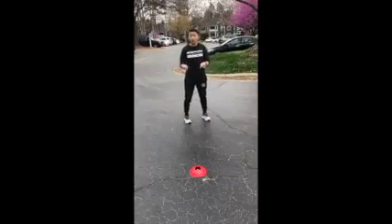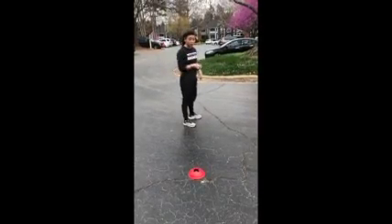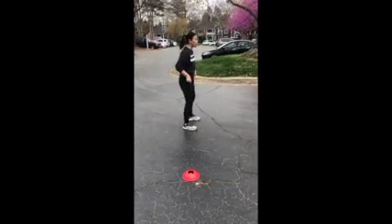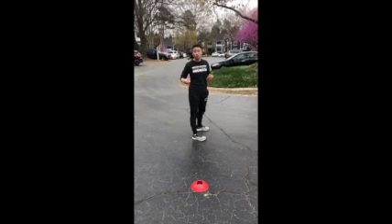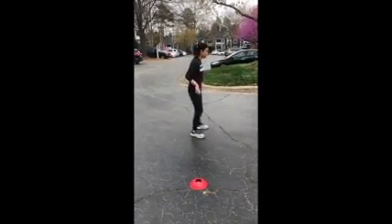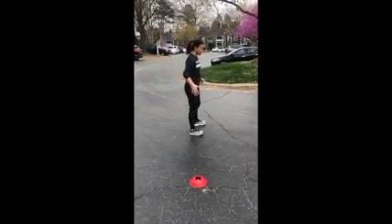Starting at cone number one, the magic number of the day for Build-A-Burpee is five reps. Our first exercise is five squats. If you don't have cones, use chalk to write a star or a number, or use water bottles, shoes, or anything to give you five different markers.